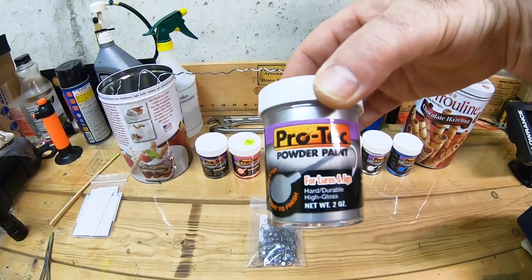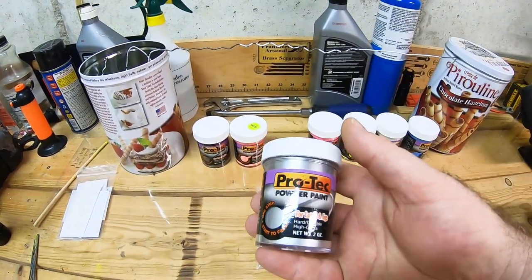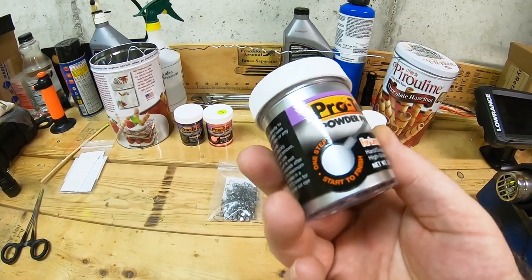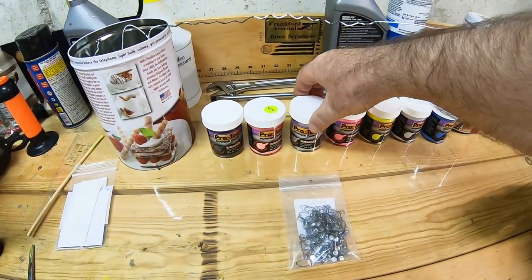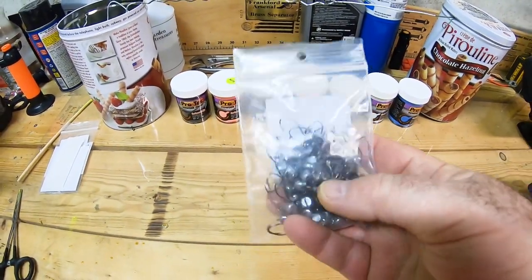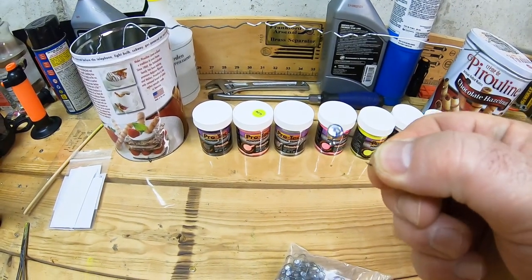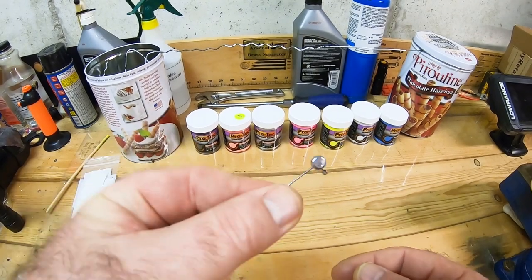To paint my jigs I'm using the PROTEC powder paint, so I'm gonna show you how to paint with them. It's easy and you can find this paint on eBay or Amazon — price differs, you can find some for eight dollars for a two-ounce jar, but on Amazon I've seen them for twelve to fourteen dollars. I have different colors here and today I'm gonna be painting these one-sixteenth of an inch crappie jigs. I'm gonna do two colors today just to show you.